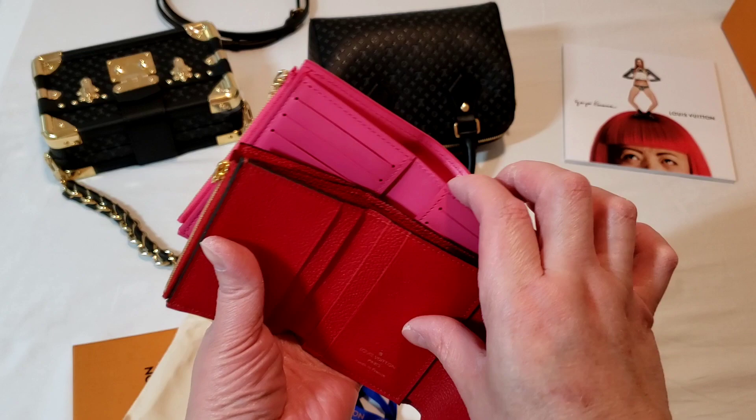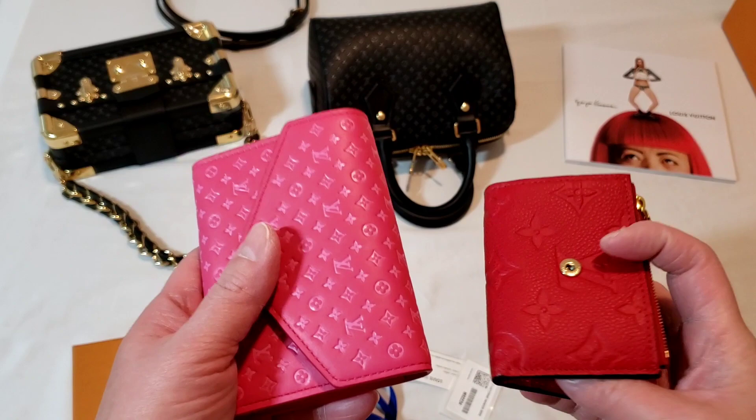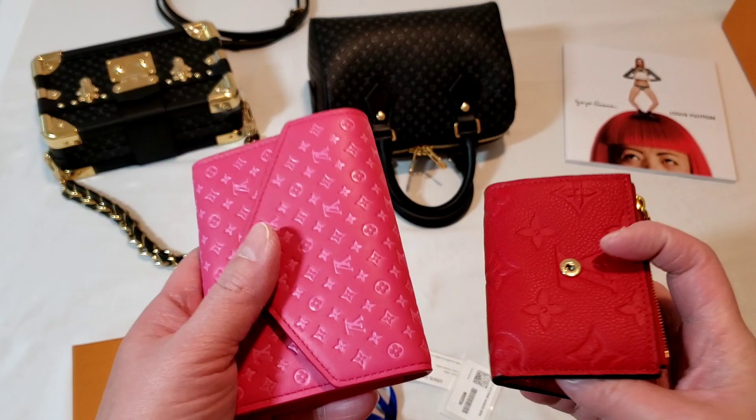And there is a notes pocket here as well. Obviously the Zoé wallet is cheaper than the Victorine wallet, so for someone who is using a lot of the mini bags, go for the Zoé wallet. These are my Nanogram collection pieces that I purchased.